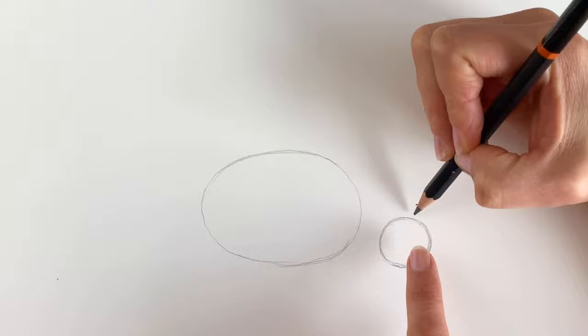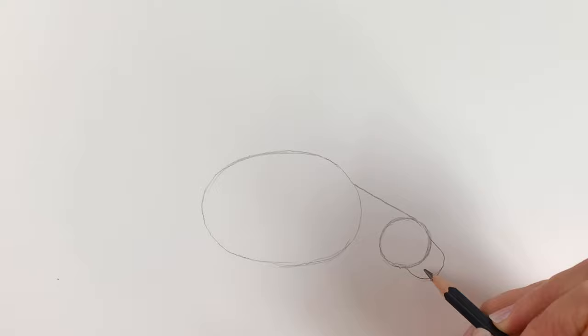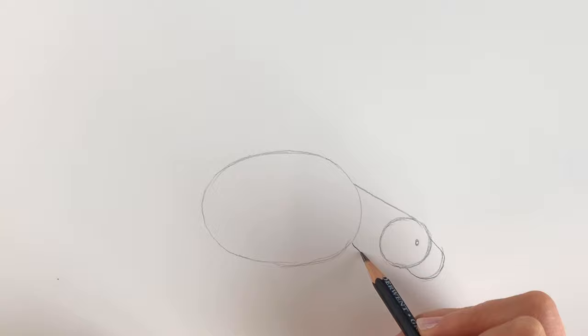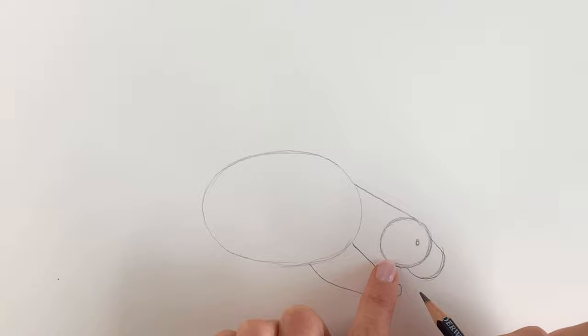Now I'm going to join up the head to the body, so just a straight line coming downwards like this. Don't forget if I go too quickly hit pause and rewind. I'm going to be doing the muzzle area, so it's just a little shape like this, and then a little eye. Now for the front leg, coming out from here I'm going to be drawing a leg that comes round and joins the body back there. Now I'm going to stick on a little foot, something super rough like this. Now we're going to join up the foot to the head with just a tiny little line just there.